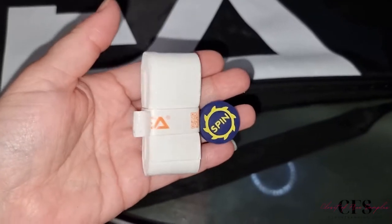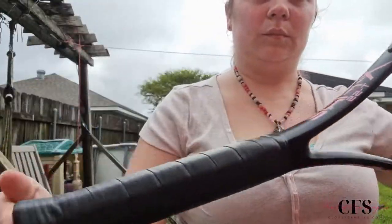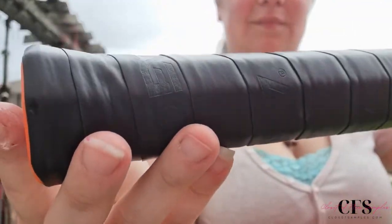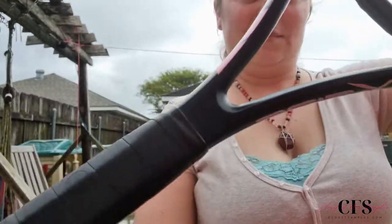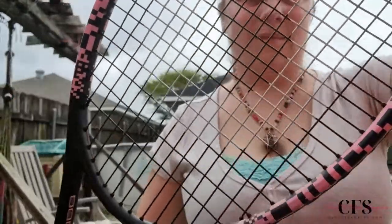It also comes with some added accessories. Overall, I think this is a great tennis racket — it's affordable, easy to use, very well made, and works great. Definitely perfect whether you're a beginner or a professional.